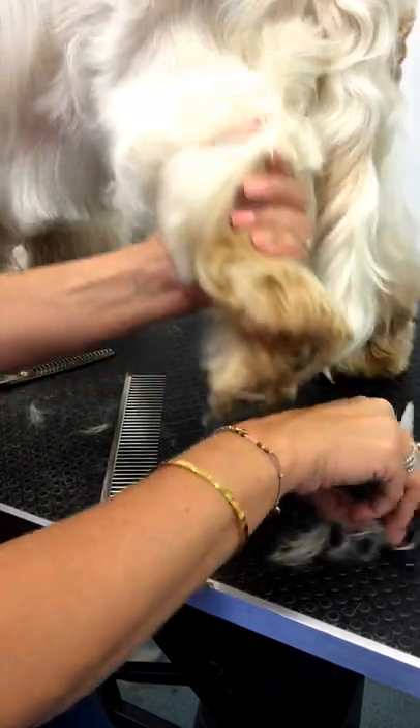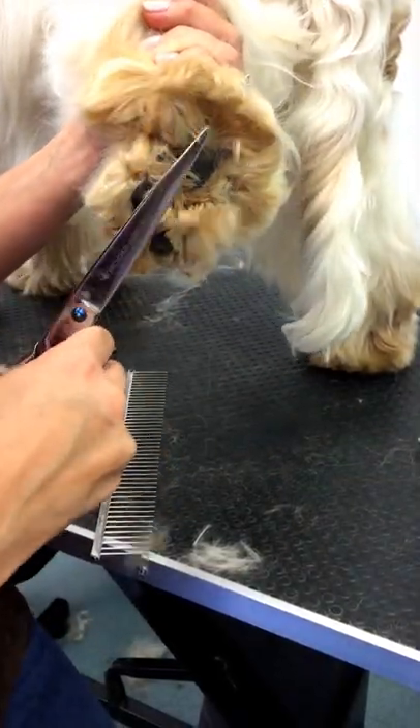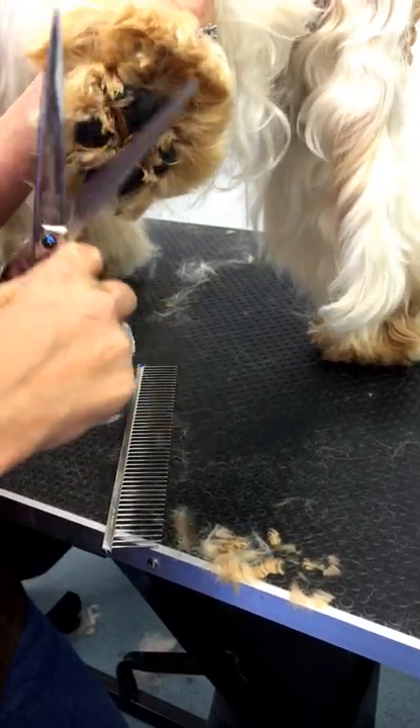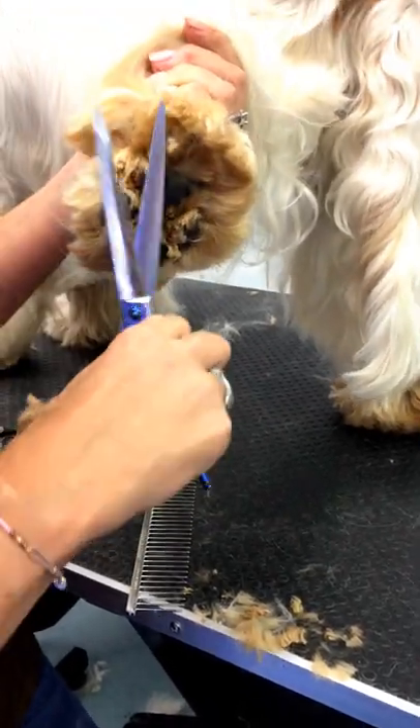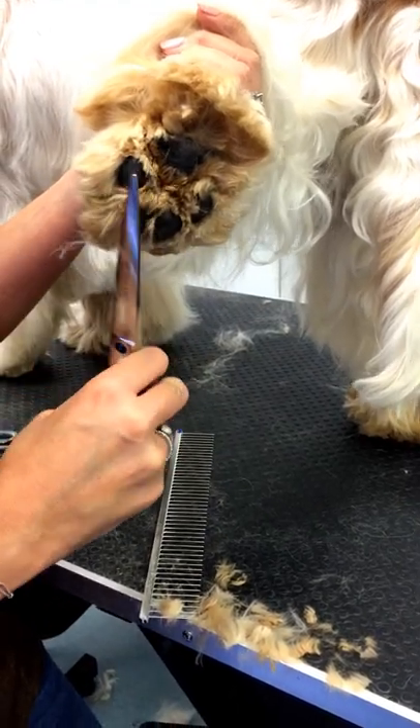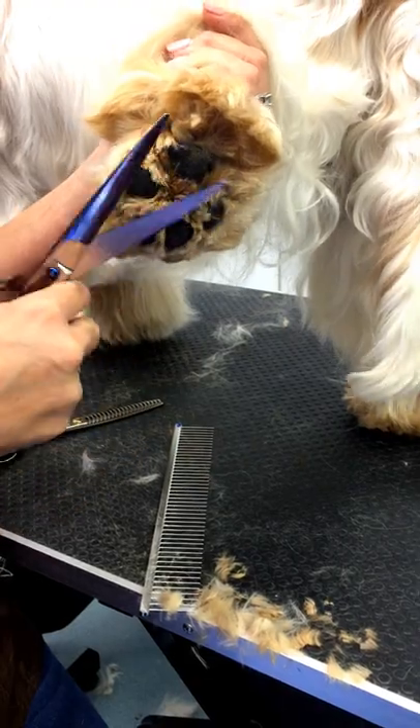The first thing I do is lift up the paw and get all the excess hair. You can use clippers under here and clip out all of this, but I'm just going to scissor it for now. Anything that's popping downwards can come off.